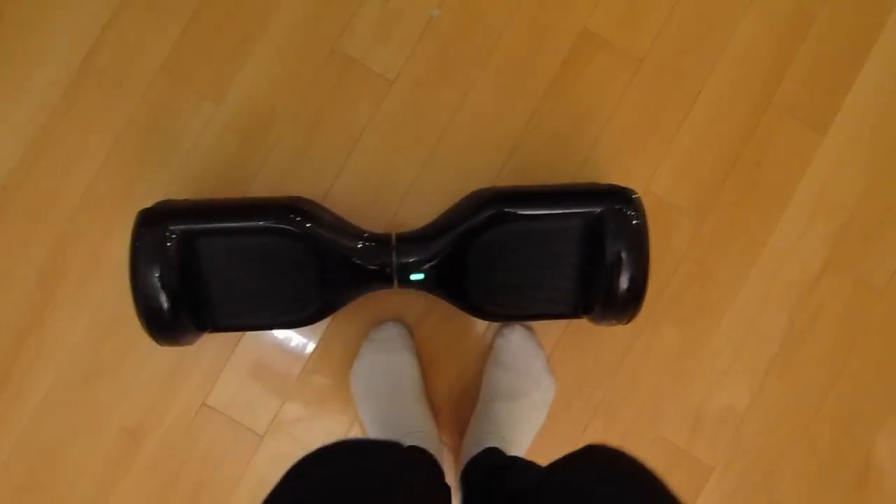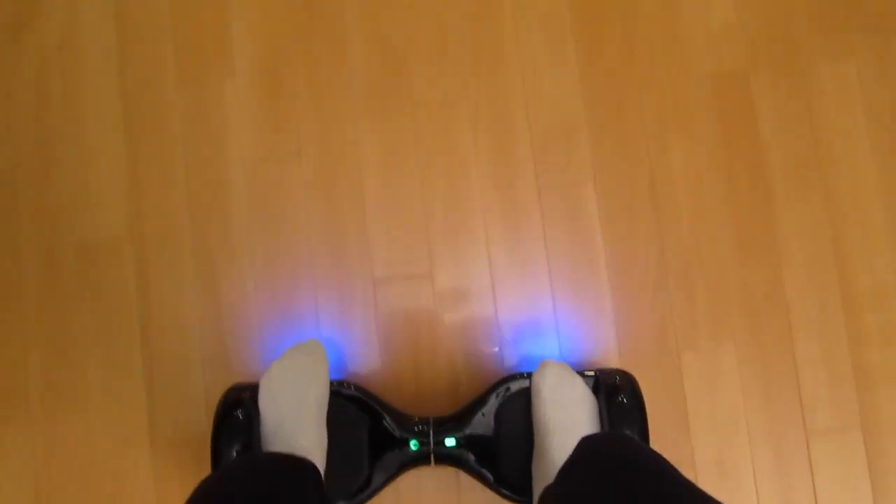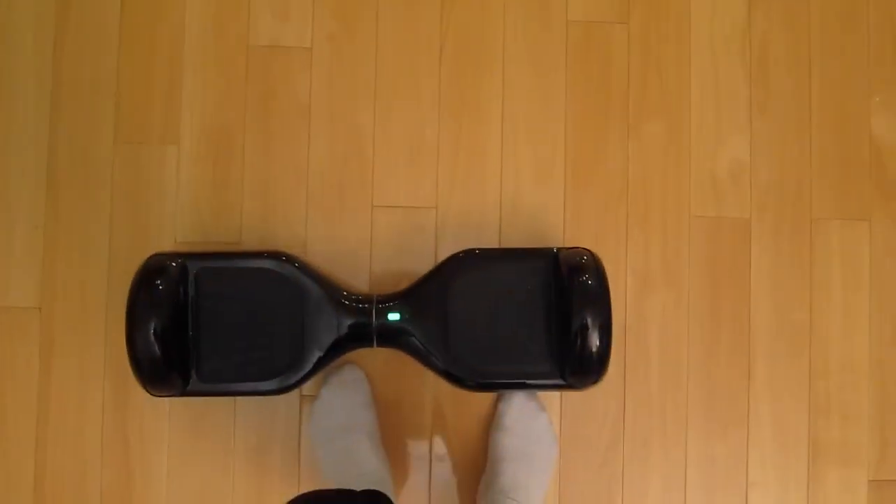Some tips: just practice going on and off as a drill, and I'm 100% sure you guys will get way better at this. Basically, you need to know when to get off and be stable when you do. Thanks for watching guys — hope you liked this hoverboard tip and I'll be making more. See ya.